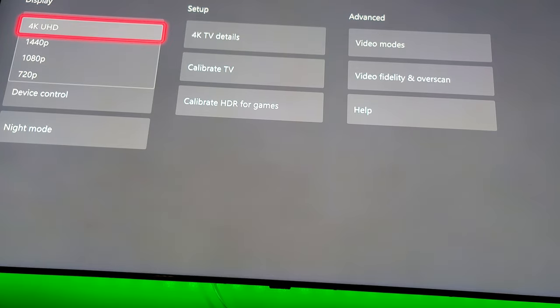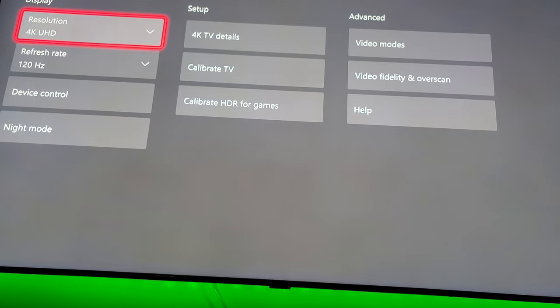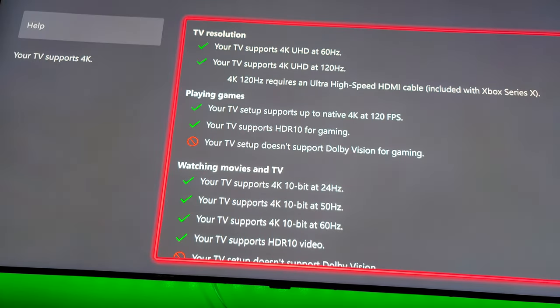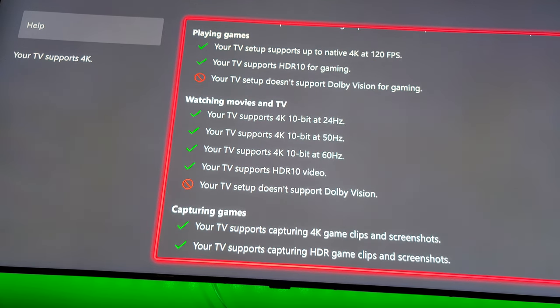If you guys notice, I'm getting 4K120. For some of you guys who don't know this, on my Samsung Q90R TV and on my Xbox Series X — this Xbox Series X does support 1440p. That's another thing I want to talk to you guys about: it does support 1440p resolution. I'm at 120Hz, so that's a good thing. It's getting 4K details. All checked off, guys — you can see it, it's all checked off. That's perfect.